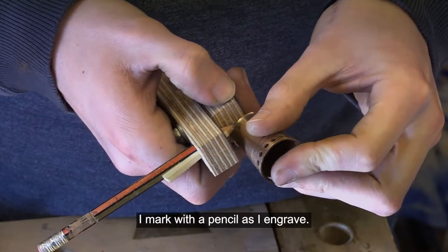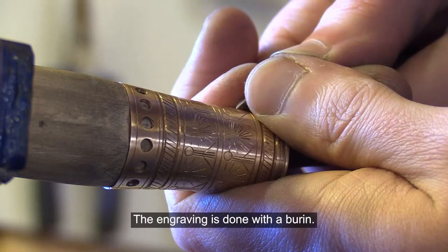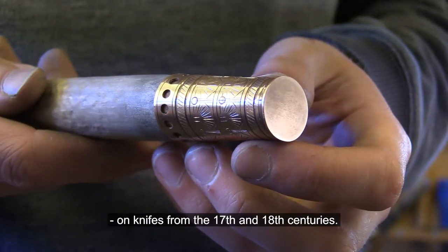I mark with pencil as I engrave. The engraving is done with a burin. This ornamentation is sometimes found on knives from the 17th and 18th centuries.